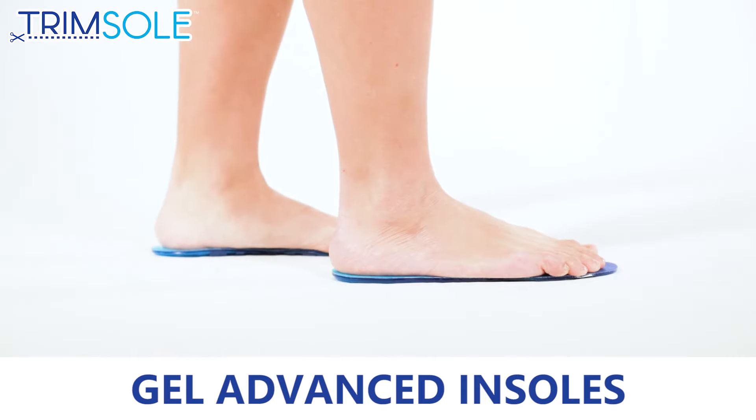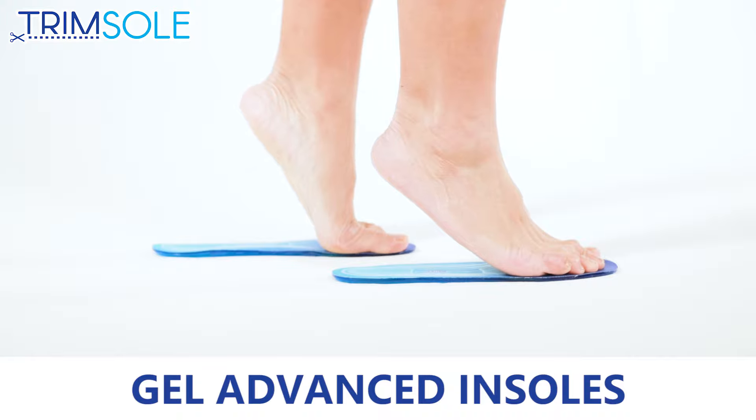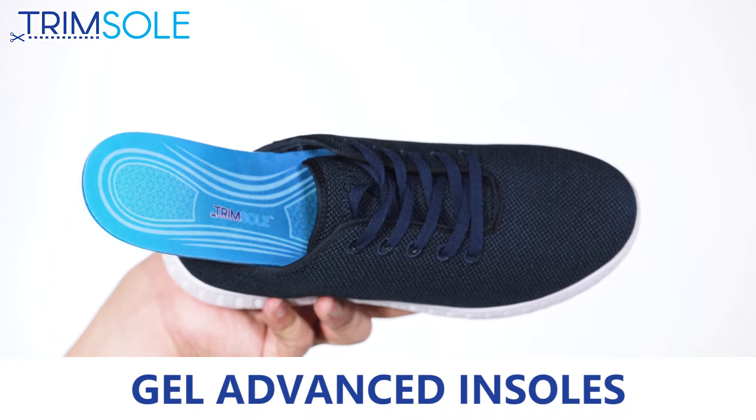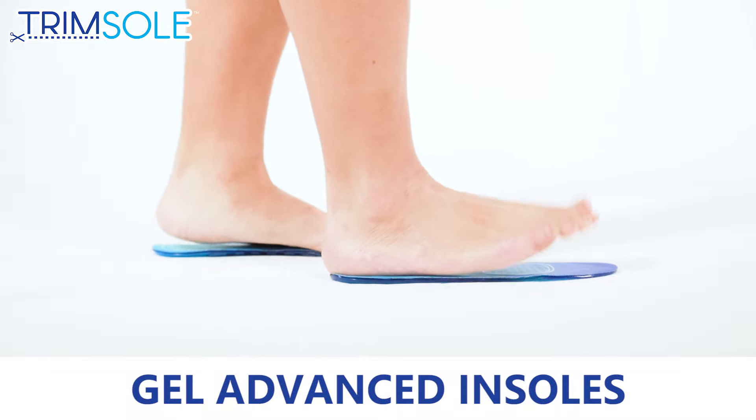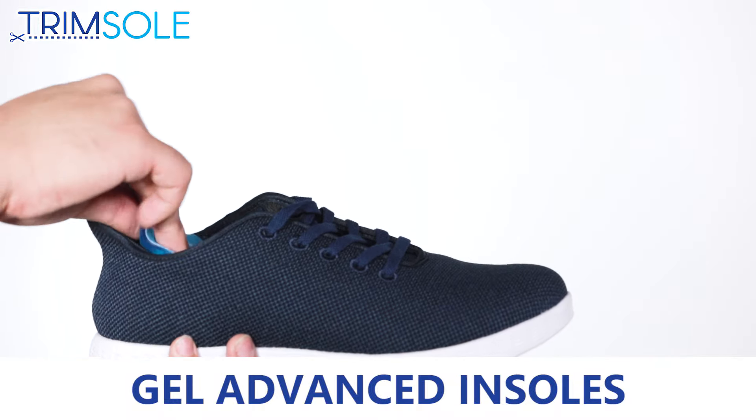Add comfort to your everyday step with the Trimsole Gel Advanced Insoles. The Advanced Duo Layer Gel Compound provides extra cushioning and protection between your feet and the ground.